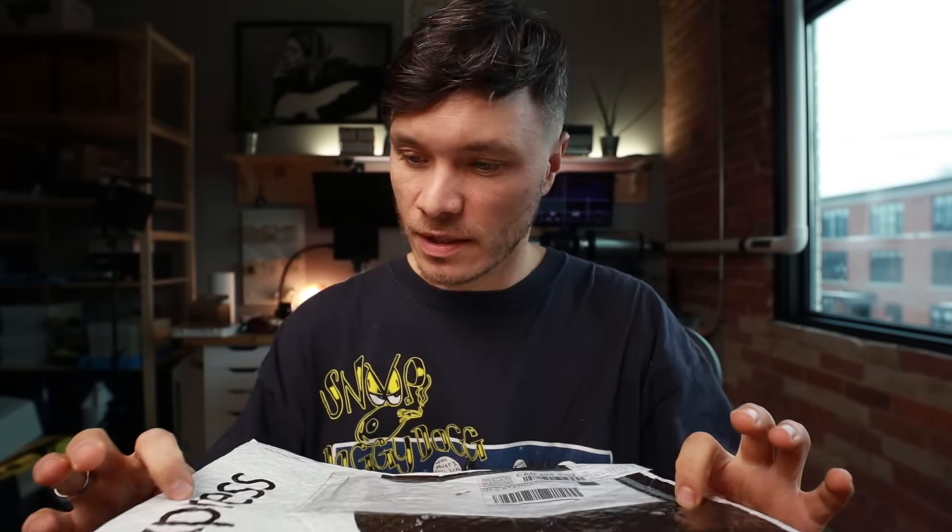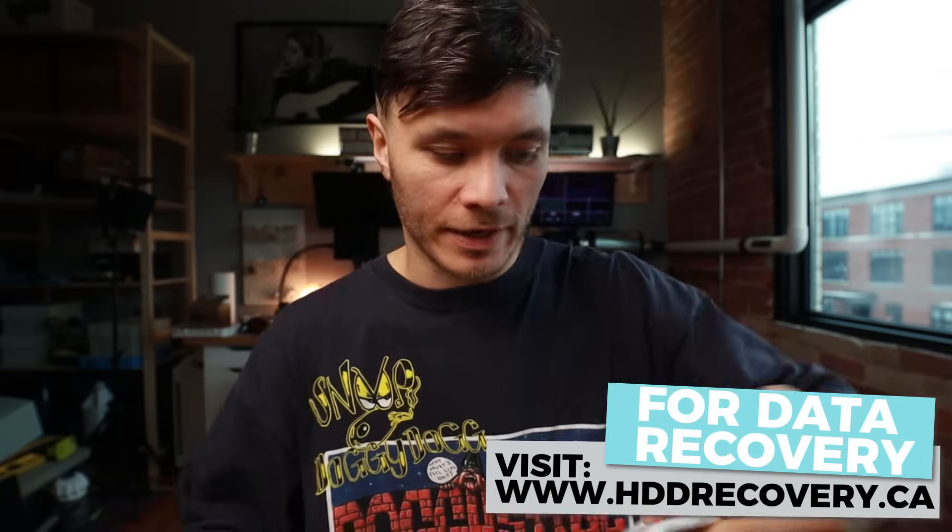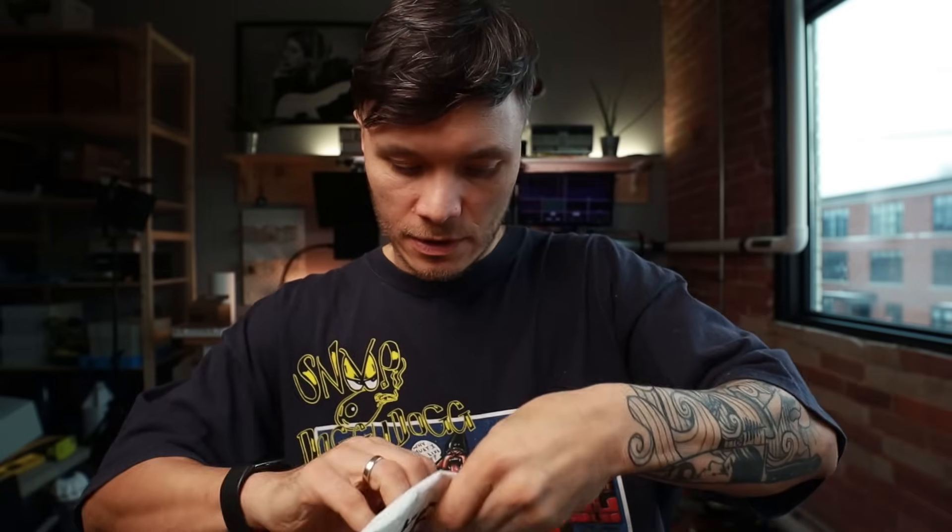What's going on everybody — today testing out a new spot with one of the first packages that we got here. This UPS package arrived today along with some other stuff, but this seems light, so it seems like a proper way to start.